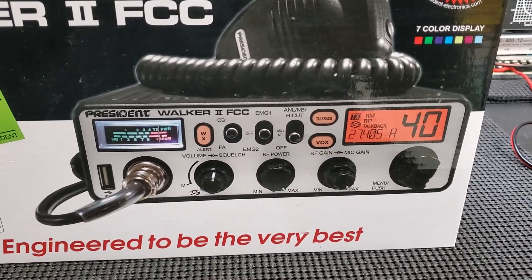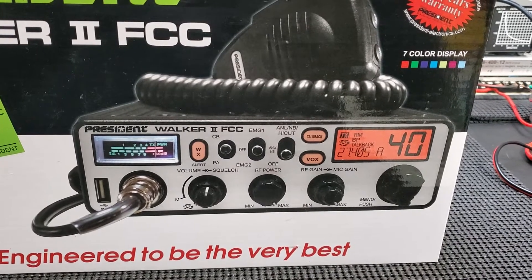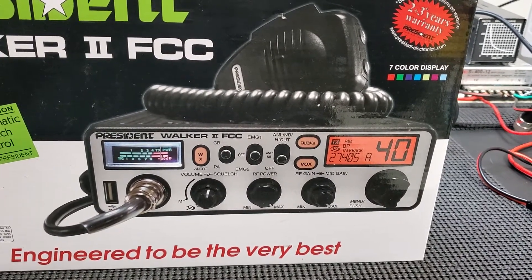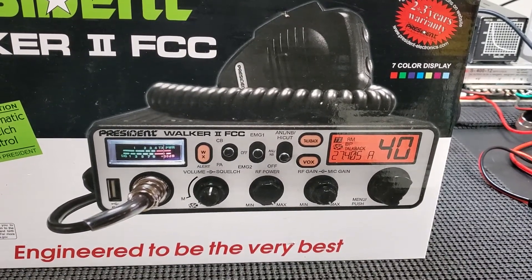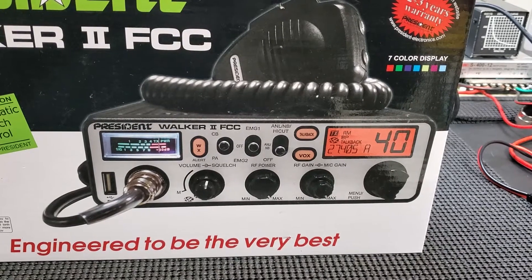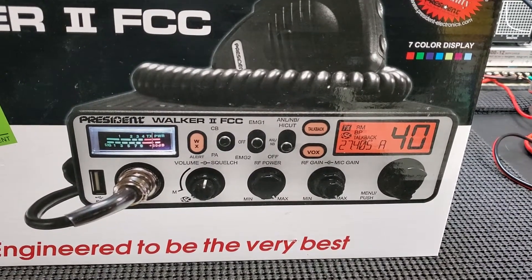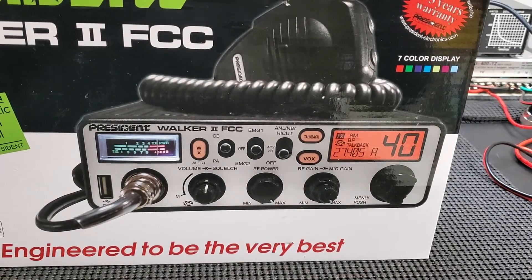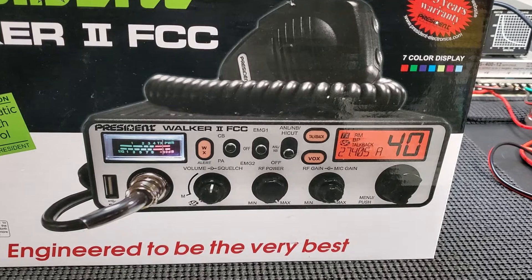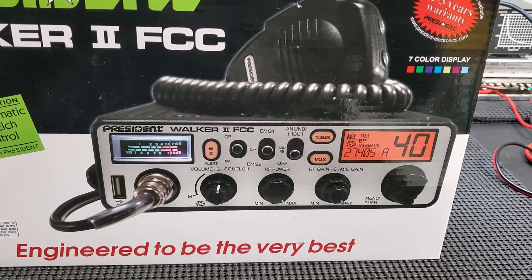You can see it's got all kinds of features you're not going to find in a Cobra 29 or another AM radio — it's got the weather band, which I think is great. They make a 10-meter version called the Richard; I've actually owned one and thought it was a fine radio. But if you're going to convert a 10-meter to CB, the Richard has echo but no weather. To me, if I have this radio in a vehicle, the weather band is much more useful than echo — so that's a plus right there.